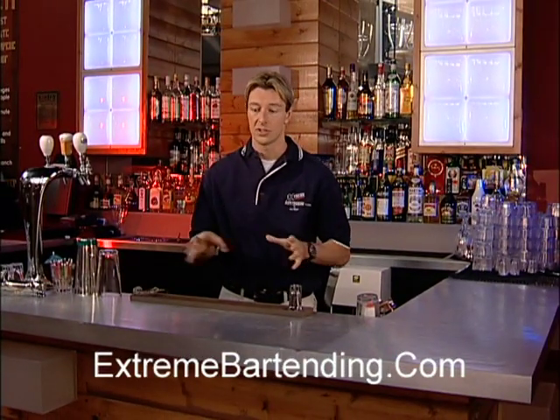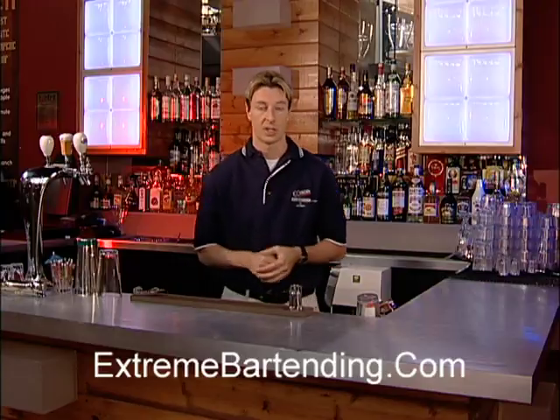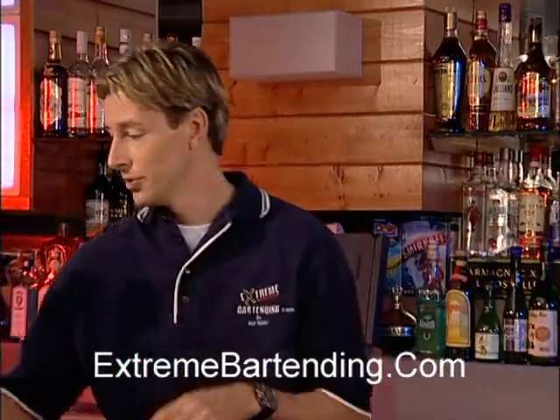But sometimes during the night you want to have a little bit more advanced stuff — nothing too crazy. One of my favorite drinks to make in a fast-paced nightclub is a shooter, and it's a watermelon. So I like making, let's say, three shooters.